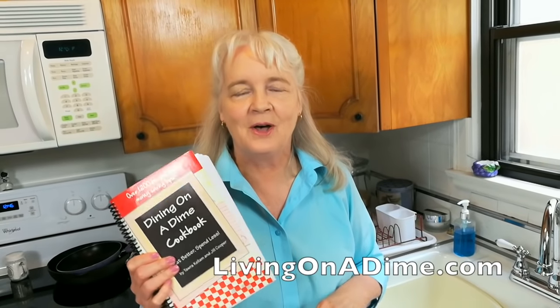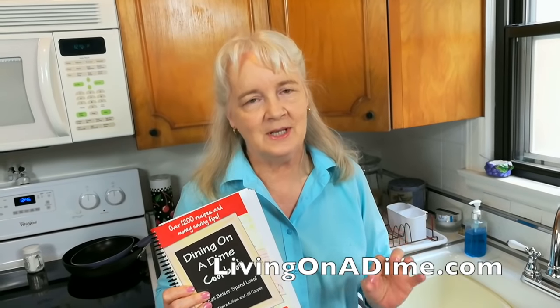Hi, I'm Jill, co-author of Dining on Dime Cookbook, and I get asked all the time how to hand wash dishes. So today I'm going to take a little bit of time and show you how to do this.